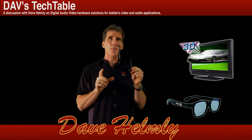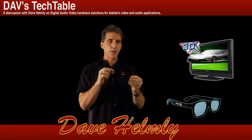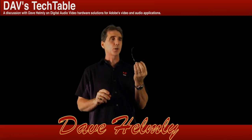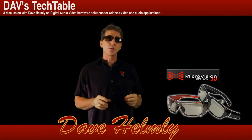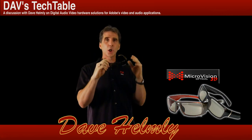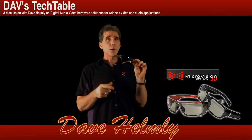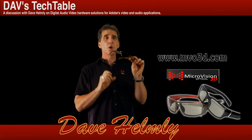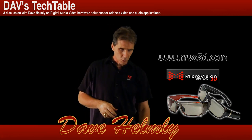I have found a way to get a better image when dealing with passive glasses — passive meaning the glasses have no battery and aren't powered. That's using a company called Microvision Optical. Not only do you get a better-looking pair of glasses — they run about $35 to $45 depending on the model — but they actually have better optics, and I get a crisper image on that Hyundai display. I highly recommend these glasses and this company. You can check out the different glasses they have on their website.